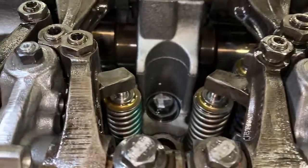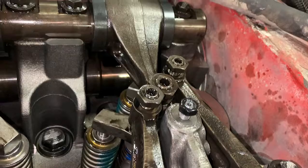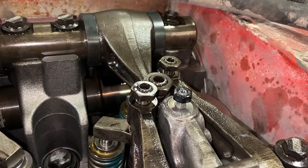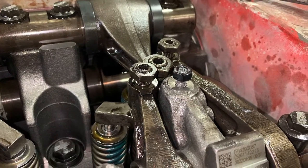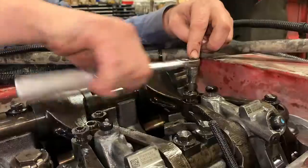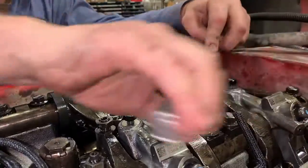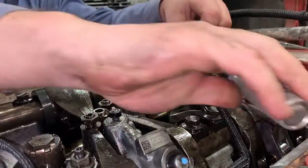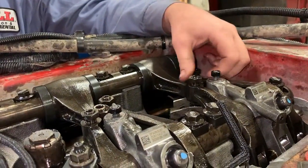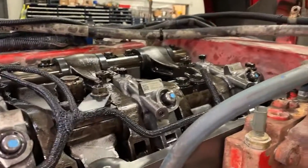Now we're barring the engine over — you can see things moving — and we're going to go to the next cylinder. So we are on cylinder number one right here, which means we just finished four, because the firing order is 1-5-3-6-2-4-1. So on the damper, one and six are A, two and five are B, and three and four are C. That doesn't ever change. When you bar the engine over from the front, if you're looking at the front of the engine, you're always turning it clockwise, and when you're done you always go back and recheck all your torques on your nuts.